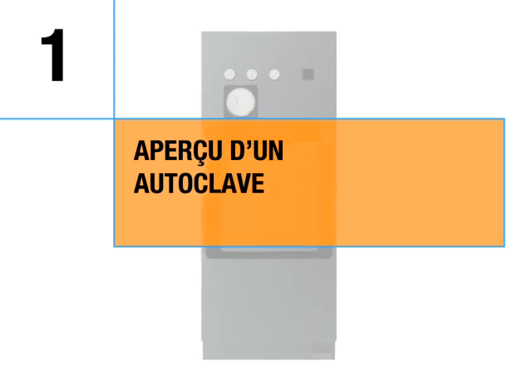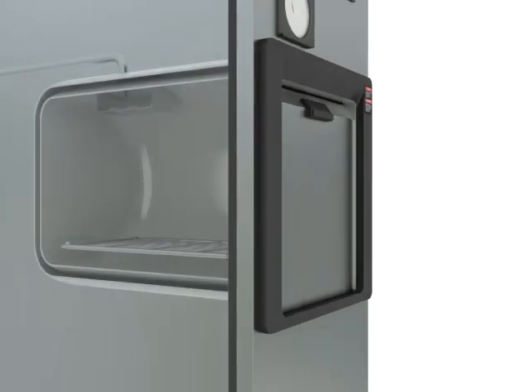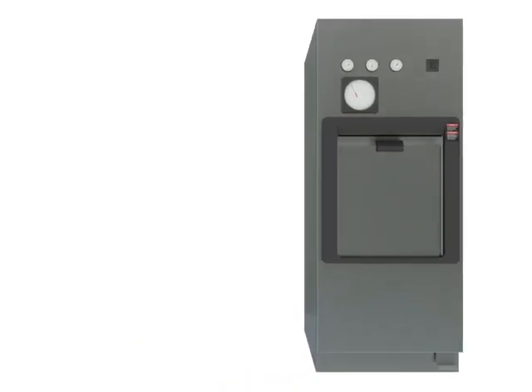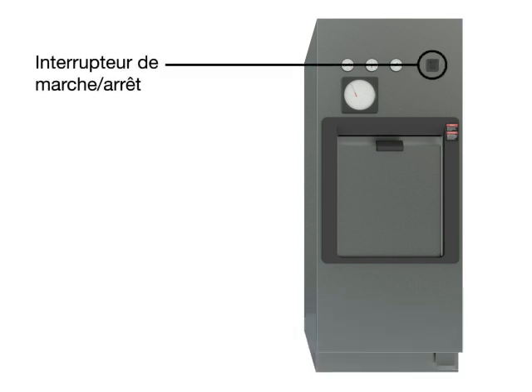Autoclave Overview. Decontamination is achieved through a proper combination of time, temperature, and pressure.